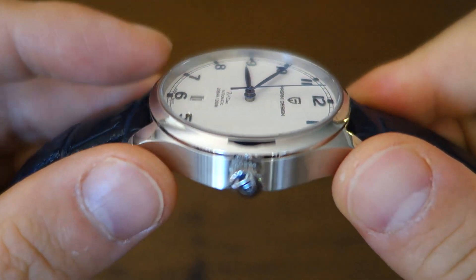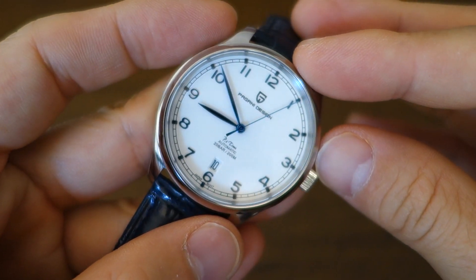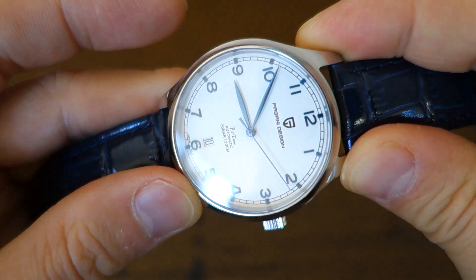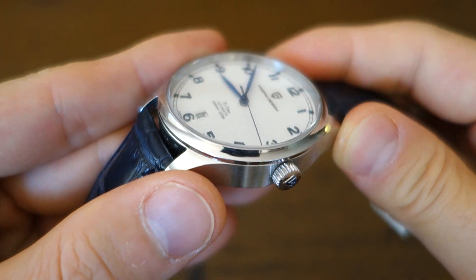Above the watch is a domed sapphire crystal, which has been tested with my crystal/diamond tester and confirmed as domed sapphire. Not too much anti-reflective coating — it does reflect a bit — but I do like the slight distortion at the extremes of view that the dome gives.